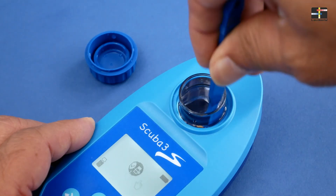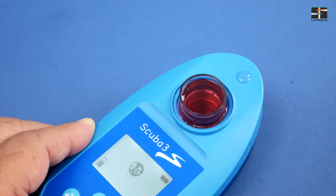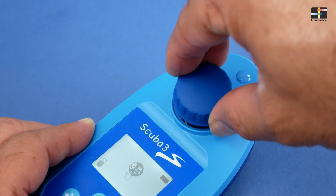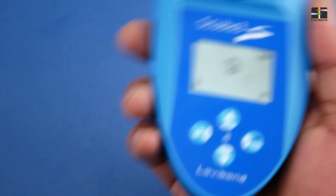Crush the tablet with the stirring rod and stir until the tablet is dissolved. Close the measuring chamber again with the cap and swirl the device back and forth for approximately 15 seconds. Do not shake it.